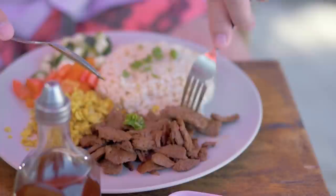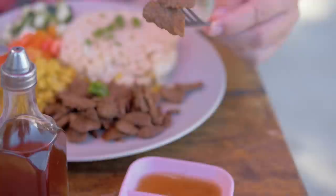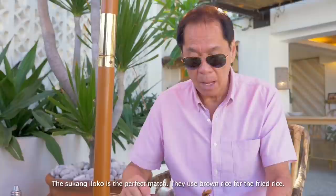And now for my favorite, Tapsilog. They have their sukang iloko — it works perfectly with it. Brown rice sinangag with tofu scrambled eggs. Tumeyos ang cucumber. Alam mo, it works so well. I am shocked and dumbfounded at how good this is.